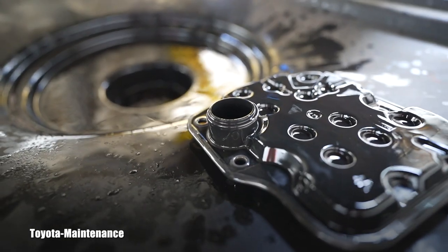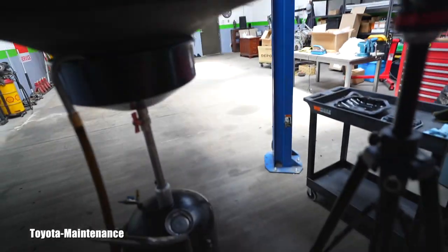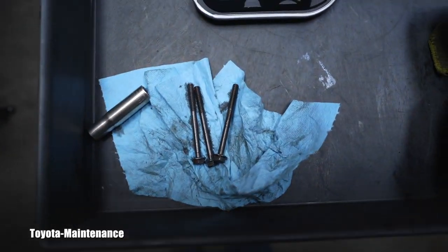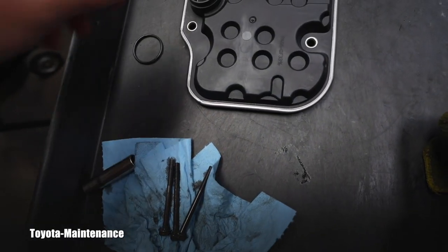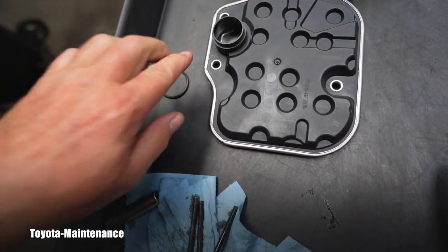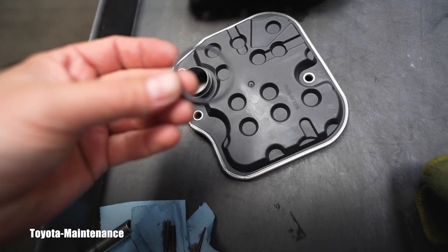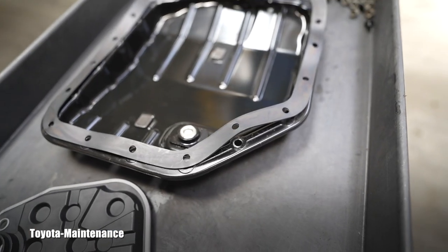Here is the removed old filter - I put the O-ring on it so you can see it. The new parts are all prepared here. Those three long bolts holding the filter are the same length, so you don't need to worry about mismatching them. Here is the new filter, here is the new O-ring, and here is the pan with a new gasket.